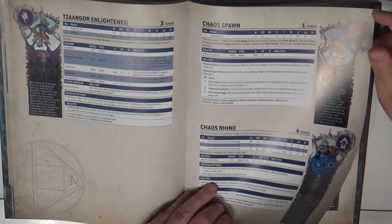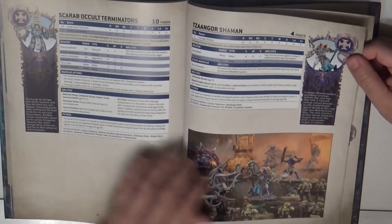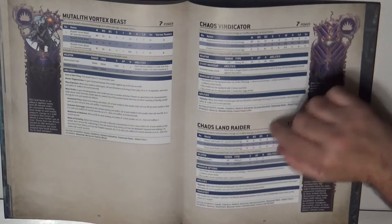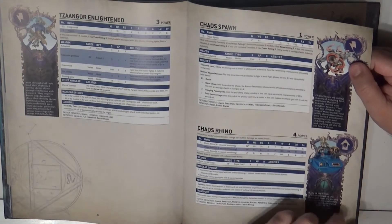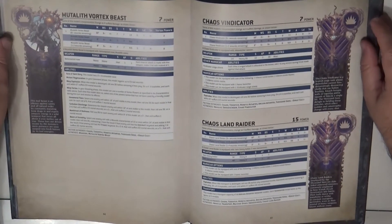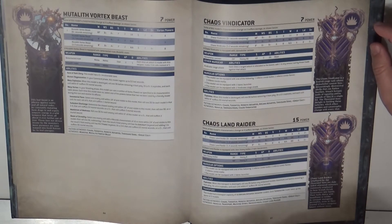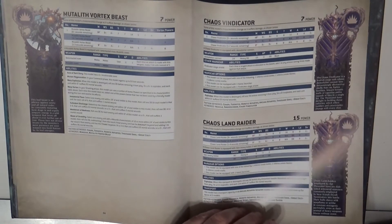We have the Rubric Marines as the line infantry. In elites we have the Scarab Occult Terminators and Tzaangor variants. For fast attack there is the Chaos Spawn. There is no dedicated heavy support listed immediately — no Land Raiders curiously — and then we have the Rhino as transport. I thought the ordering was the other way around but okay.